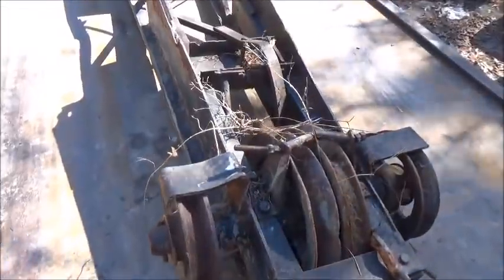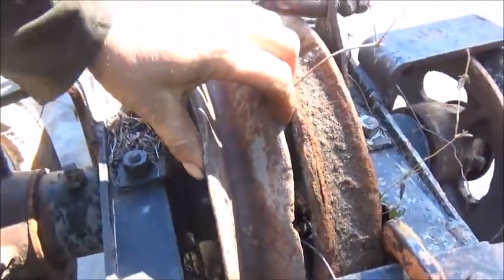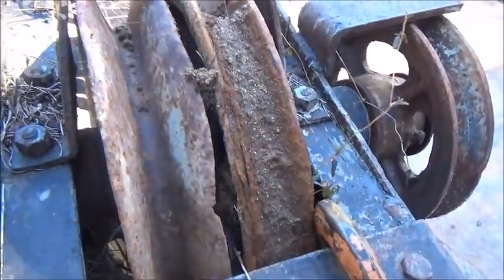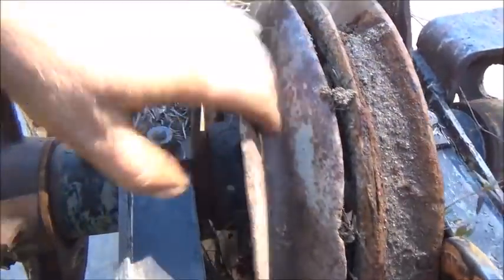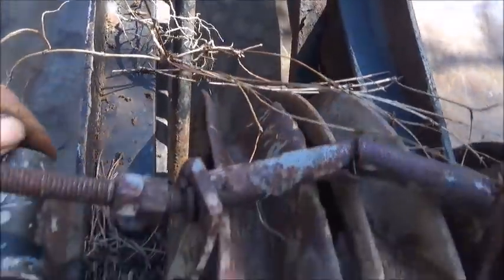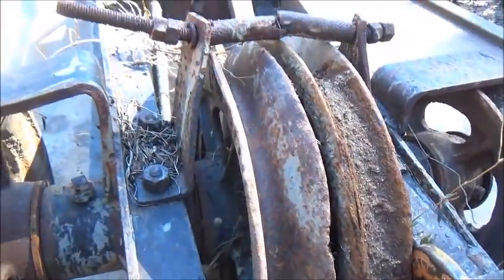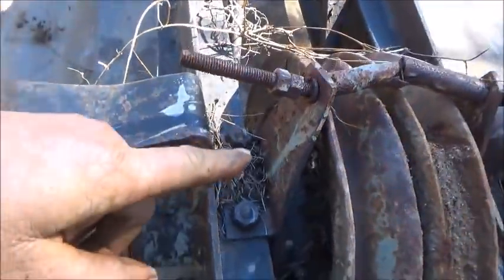Everything up here doesn't look too bad. There's a pulley that's going to need some work. One pulley here is packed with dirt. This one here would probably be alright, but we will straighten up on it some and do a little bit of work on it to try to make it a little nicer so we won't have to worry so much about it.